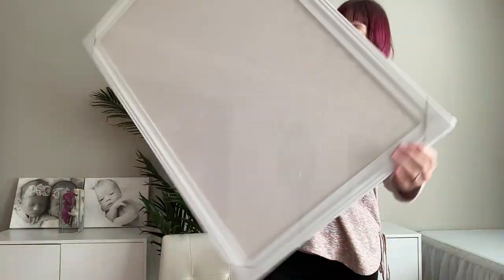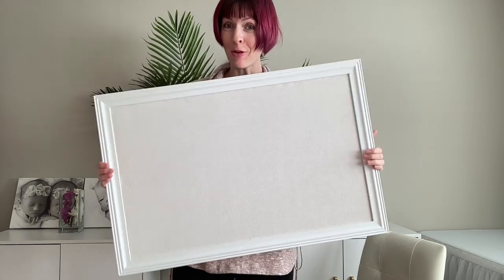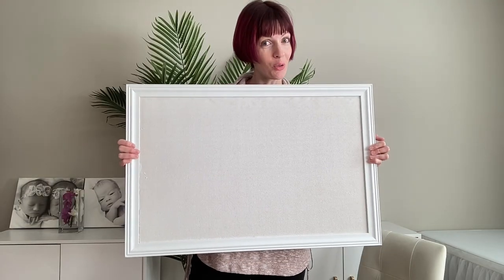I was sent this white cork board from SKL to review. This is gorgeous — it's huge, 30 by 20 inches. It is a white cork board, which is really interesting, a lot classier and cooler than traditional cork boards. I'm really excited to put this up on the wall behind me.